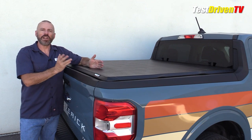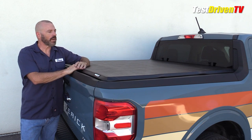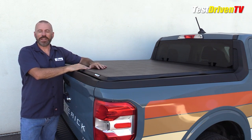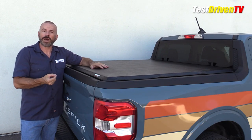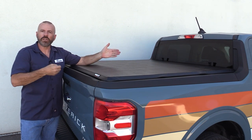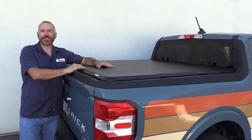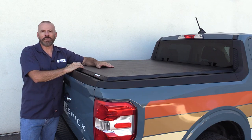There you have it for our unboxing, install, and product review on the X-Tang Trifecta E-Series Soft Folding Tonneau Cover. This is a product that I would definitely recommend you look at. I'm not selling it — this is not a paid product placement. This is just something that we put on our long-term tester. We've done a lot of installs for a lot of different accessories — you can see our entire playlist of that right there. You can also subscribe to our YouTube channel and stay informed of everything we do.